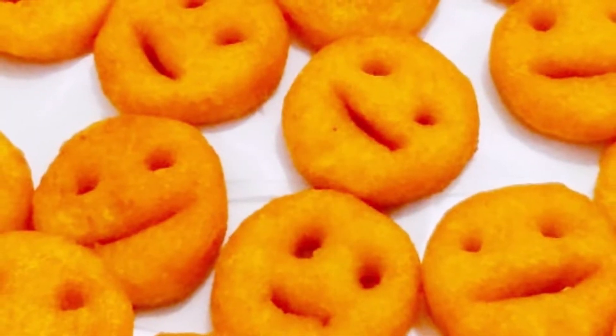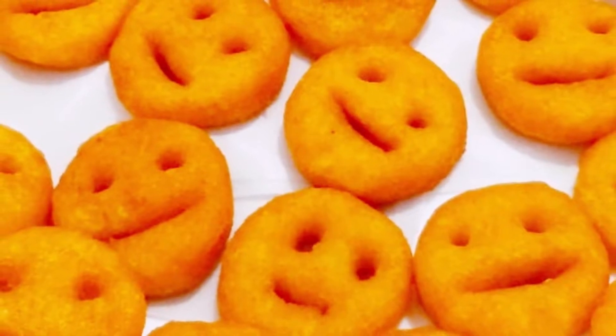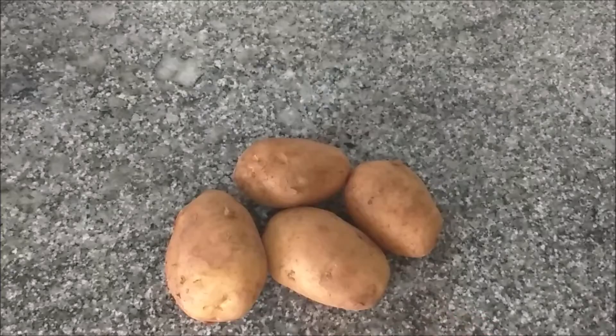Hi friends, welcome to Sashi Kitchen. I am ready to eat potato smile.